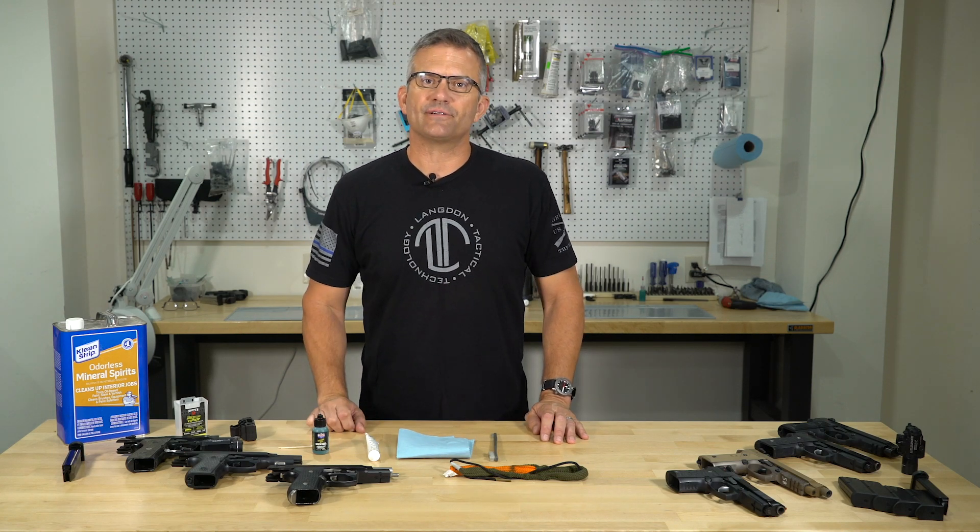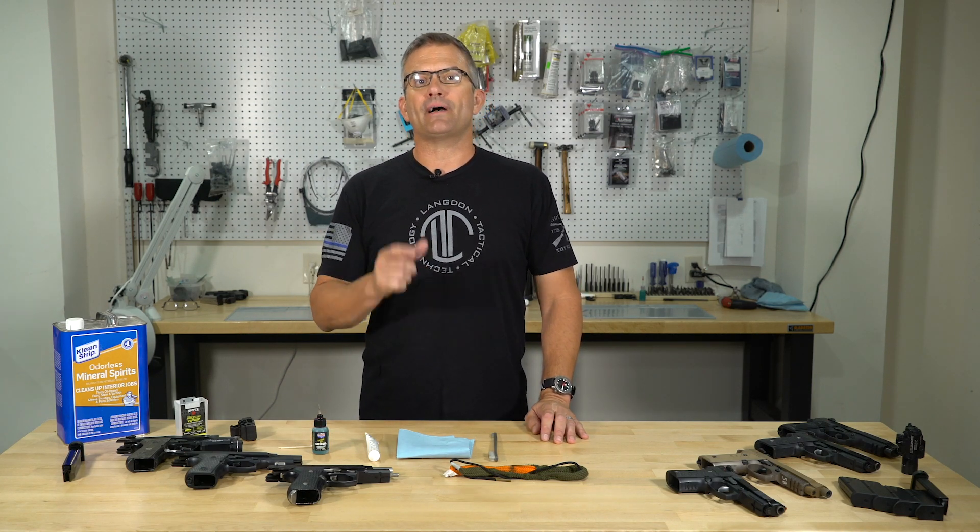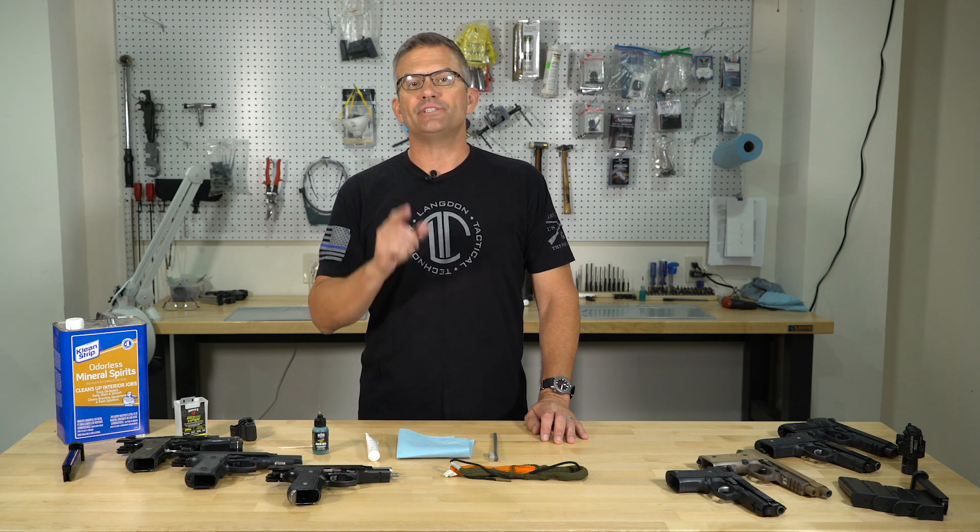What's up guys? Ernest Langdon from Langdon Tactical here and today we're going to talk about cleaning and lubrication of your handgun.